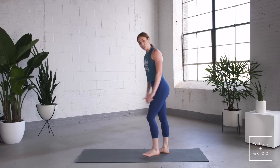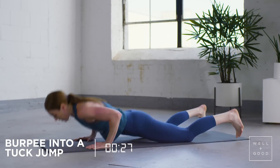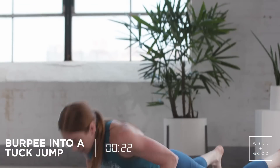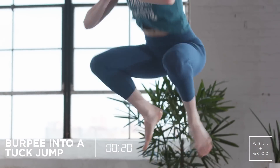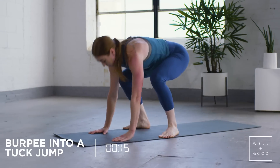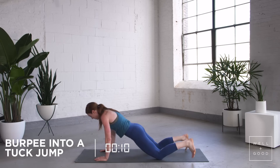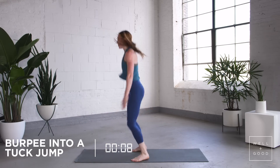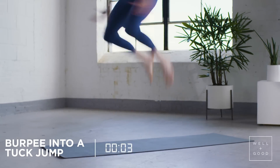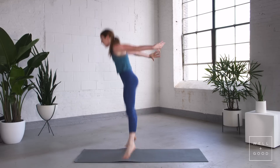And then we're back into your hand release burpees into a tuck jump. Release your body weight. These kind of burpees allow you to get full range of motion when it comes to developing push-ups. If you want to modify, jump through your toes, both feet back at the same time. Almost there, last one.